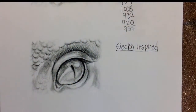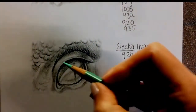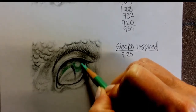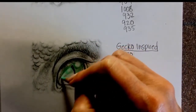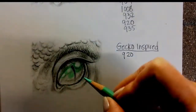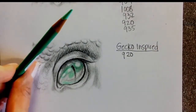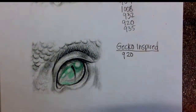The first thing I'm going to do is use my 920, which is light green, and go over the mid to top portion of the eye. I'm going to make this kind of a spotty, interesting-looking eye — it won't have such a strong highlight. I'm trying to get this color mostly in the middle to upper section because it's a warmer green compared to the other colors I'm going to use. I'll use a little true green to darken a couple sections since it's a bit more vivid than the light green.